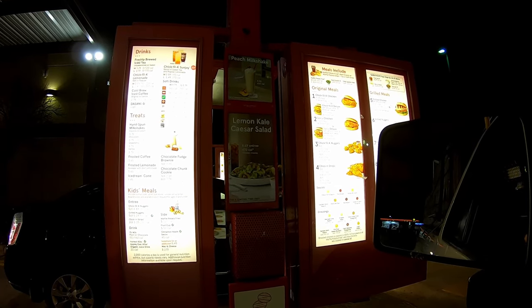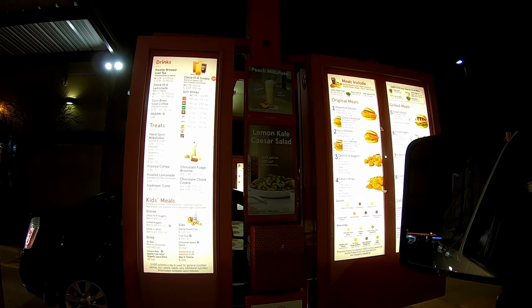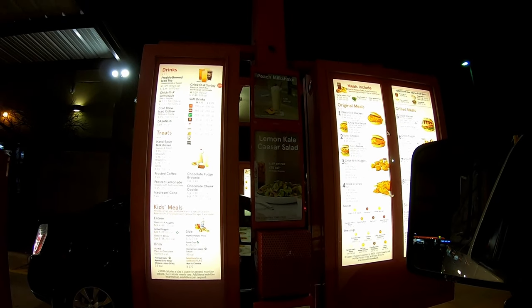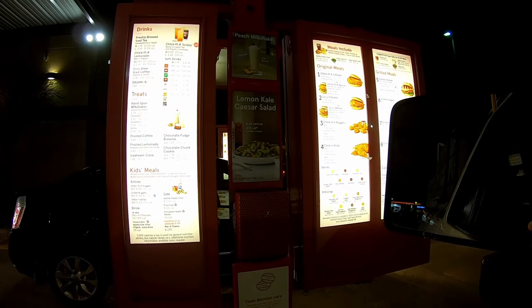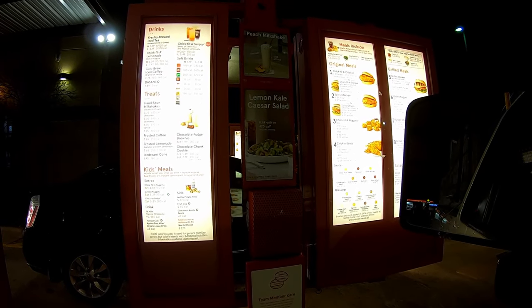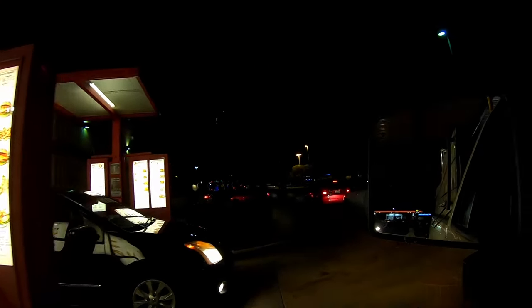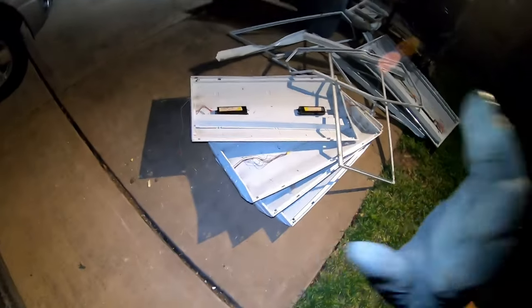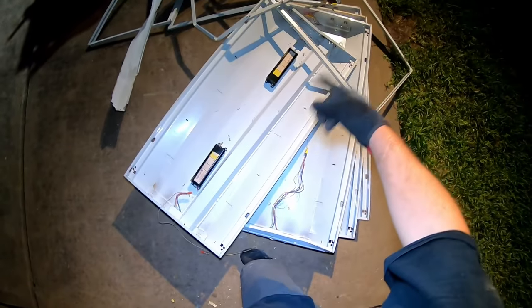Yeah, I think those are the peach milkshakes - can I get two of those? Anything else for you tonight? That's it. Can I get a name for the order? Mike. All right, Mr. Mike. All right scavengers - we got all the lights and everything pulled out of there. They've got some number one wires on there.